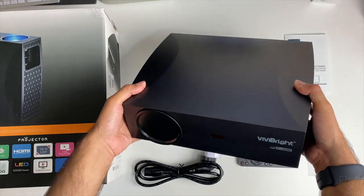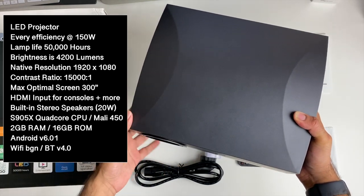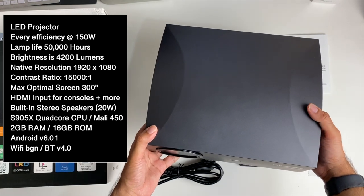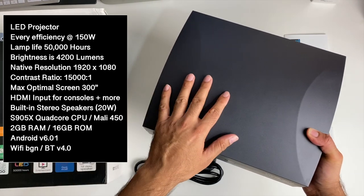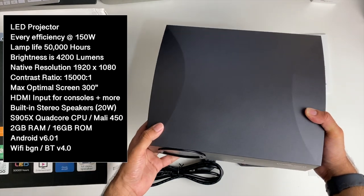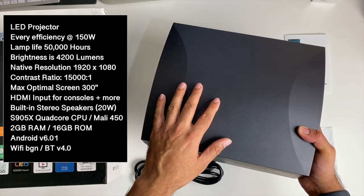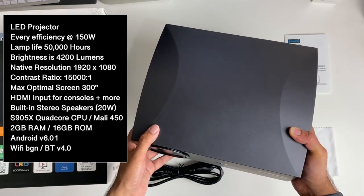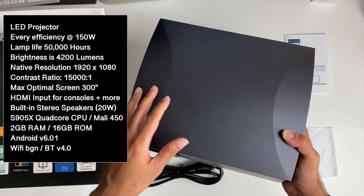So here it is — a full-sized LED video projector. Energy efficiency is 150 watts, lamp life is 50,000 hours, brightness is 4,200 lumens, native resolution is 1920 by 1080 — that's full HD native resolution. Contrast ratio is 15,000 to 1, and the maximum optimal screen size is 300 inches. You've got HDMI inputs for your game consoles — Nintendo Switch, PlayStation 4, Xbox One, Android TV box, Nvidia Shield — and enjoy any of those on a massive 300-inch screen.